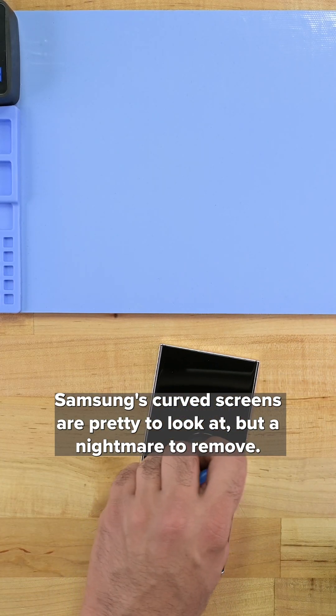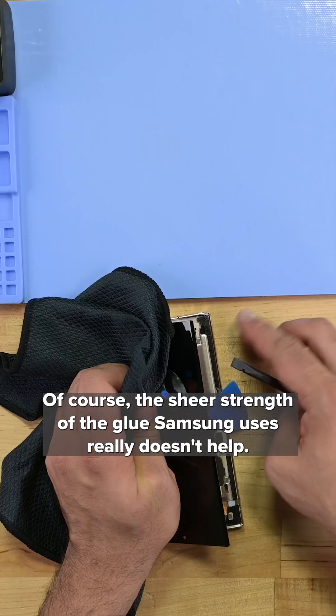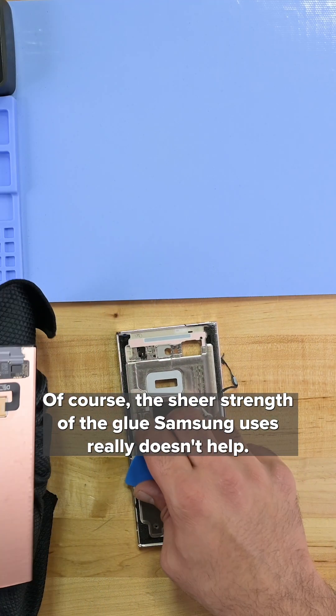Samsung's curved screens are pretty to look at, but a nightmare to remove. The sheer strength of the glue Samsung uses really doesn't help.